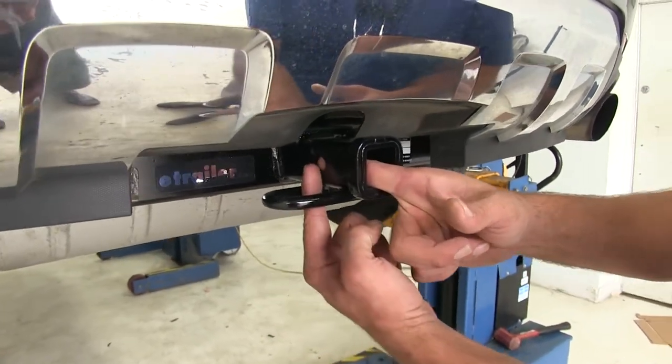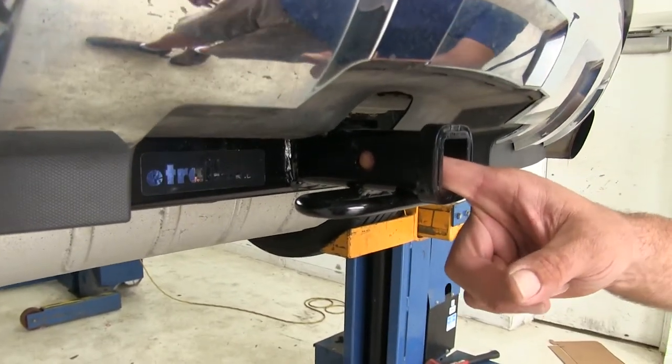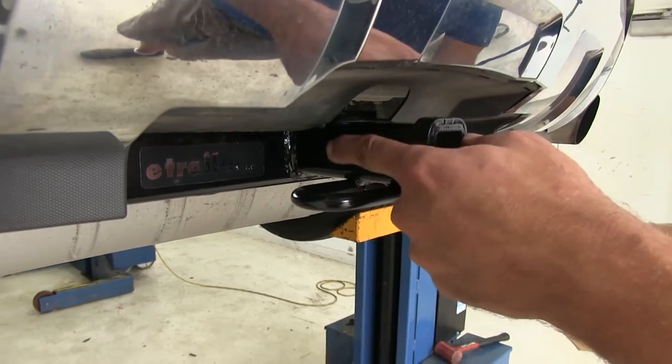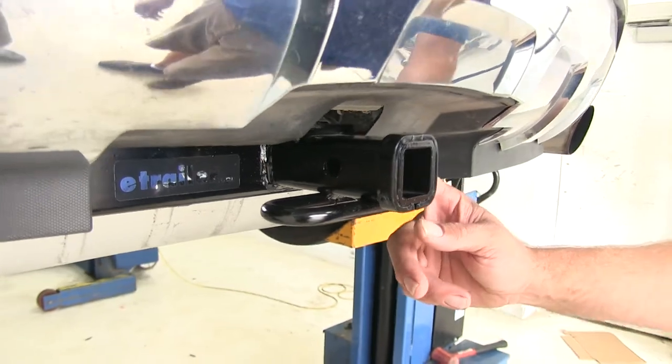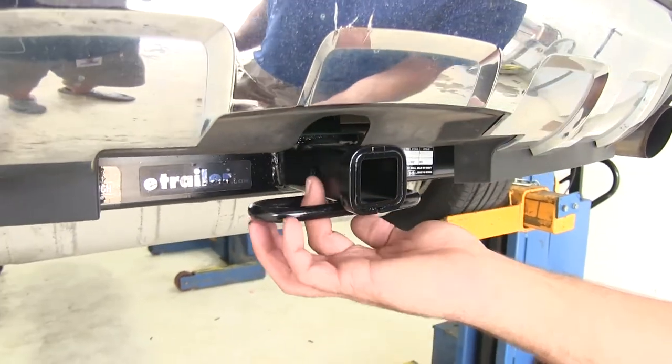You're going to have a half inch pinhole — that's what we'll secure all of the items with. There's plenty of room around there so whether you're going to use just a standard pin and clip, locking hitch pin, or anti-rattle device, you should have plenty of room for that.